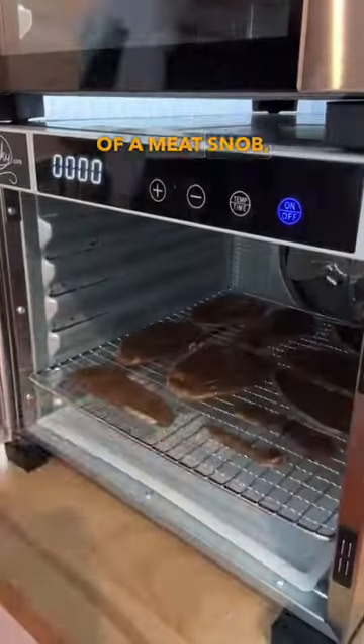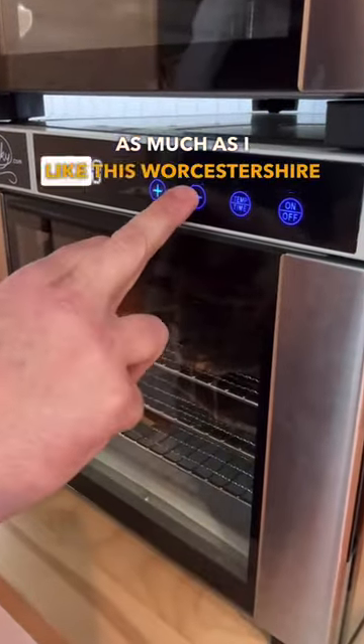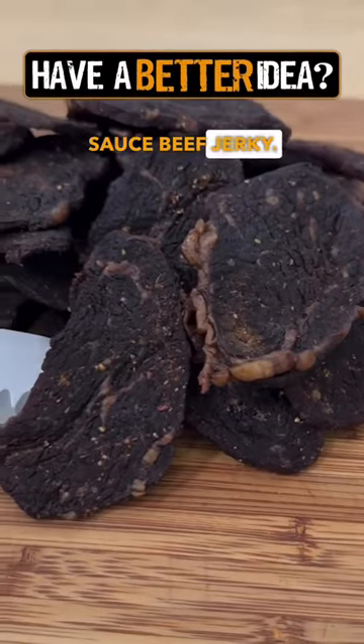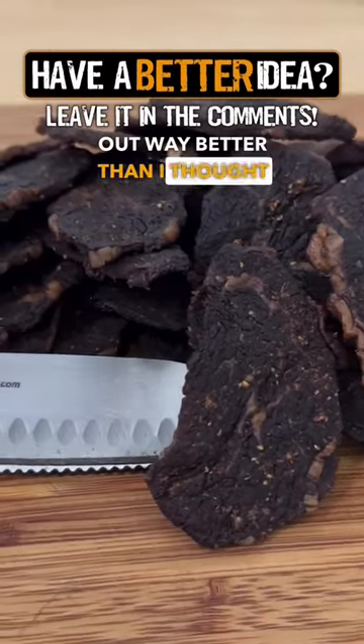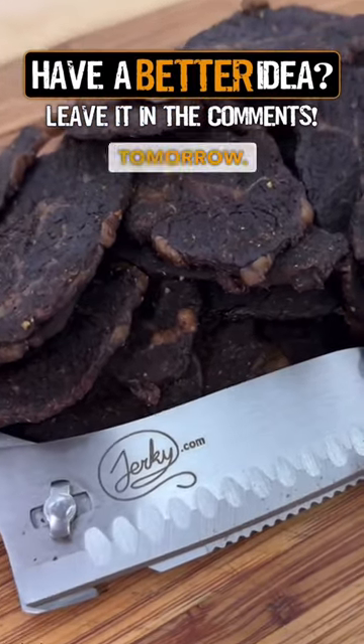So if you're not too much of a meat snob, you should try some with your next steak, or even on your next burger. You might like it as much as I like this Worcestershire sauce beef jerky. This turned out way better than I thought it would, and I can't wait to hear what the taste testers think when they give us a full review in part two tomorrow.